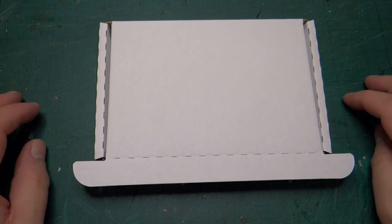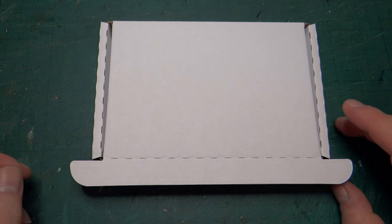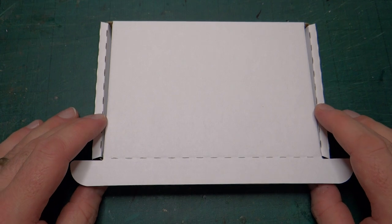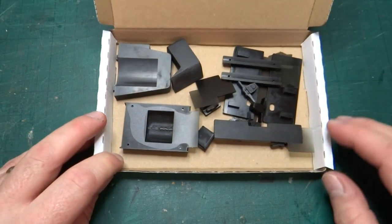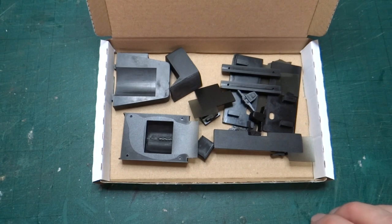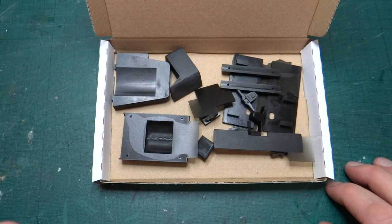Hello everyone, welcome back to this build of a 16mm scale Hudson Hunslet diesel loco. Really quite a short update today, but I wanted to show you something that's a bit weird and a bit random. Having said in the last video I've been printing lots of parts, I've started printing a new set of parts for this build, so I'm basically starting from scratch, reprinting everything.